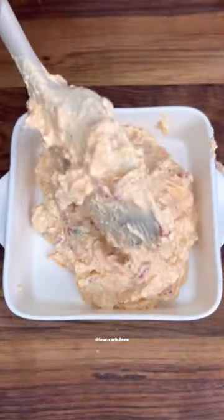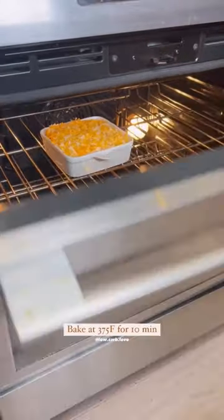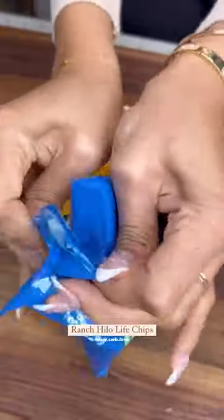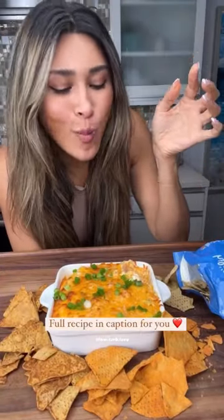Give that a good mix, transfer everything into your baking dish, top it with a little more cheese, and toss it into the oven until it gets nice and golden brown. For dipping, we're using the ranch flavored Hylo Life chips — these have three net carbs. I'll leave the full recipe in the caption below.